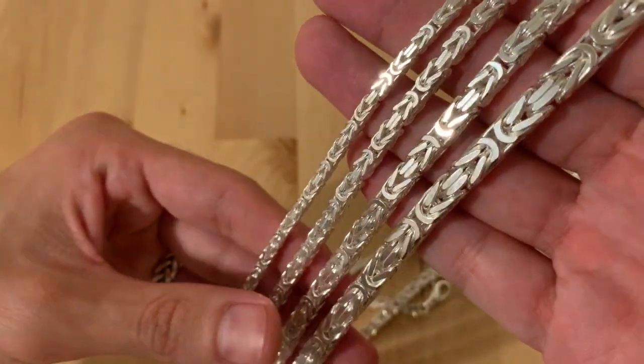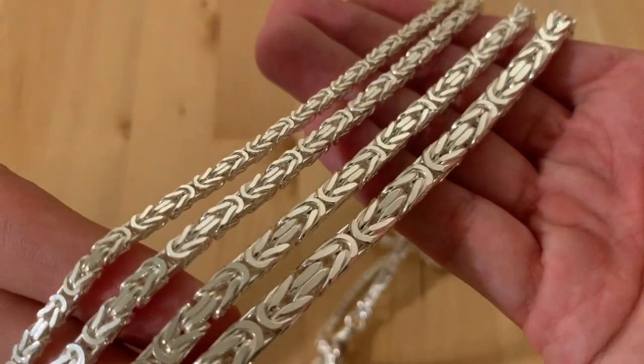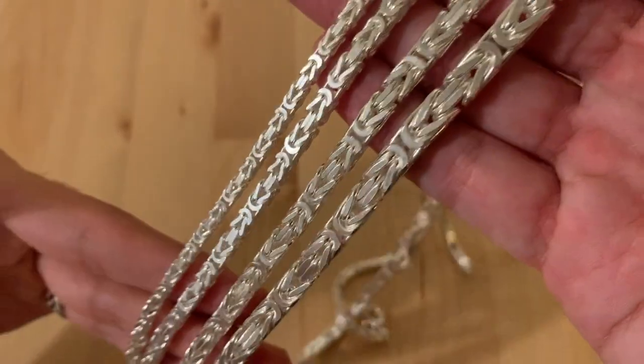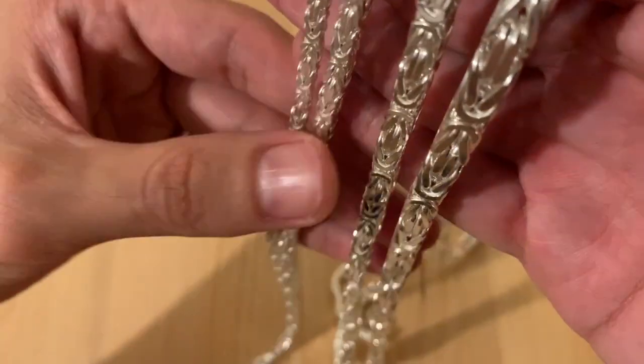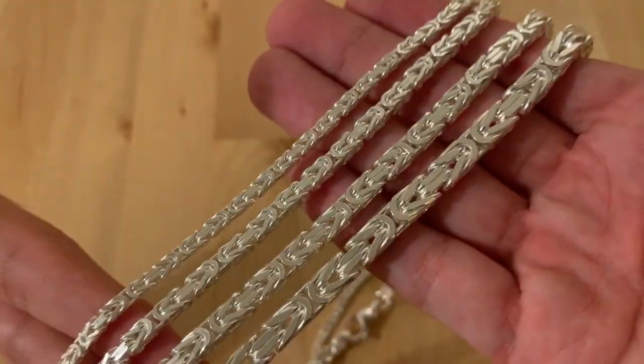That's it for this video. I basically just wanted to give you guys a closer look at this chain before I bring them into the website. Stay tuned, much love to you guys, respect, and thank you for watching. I'll see you in the next video.